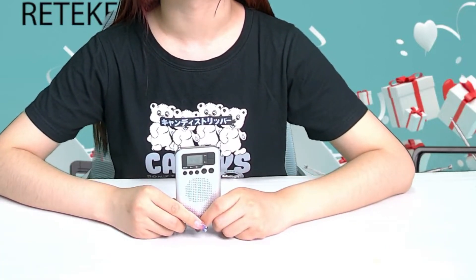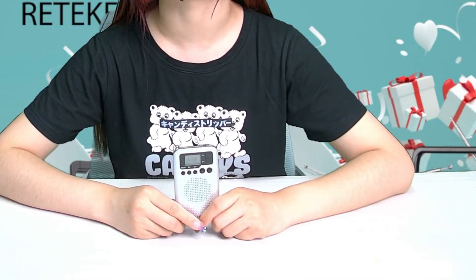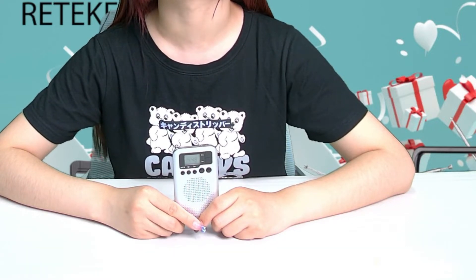Hello everyone, today I will introduce the Redcase TR-106 mini pocket radio. If you want to know how the TR-106 presets stations, I will introduce it to you. First, this is a small size AM and FM radio.